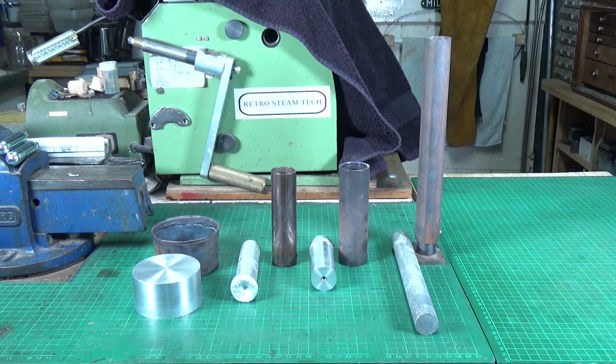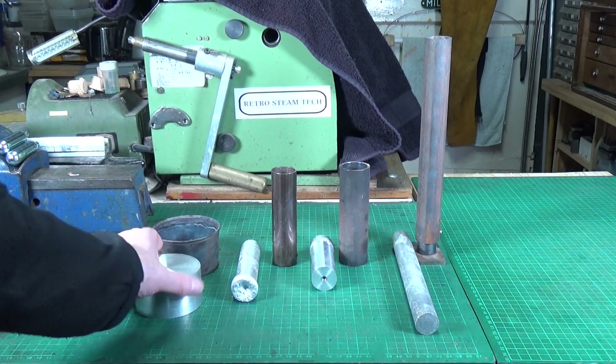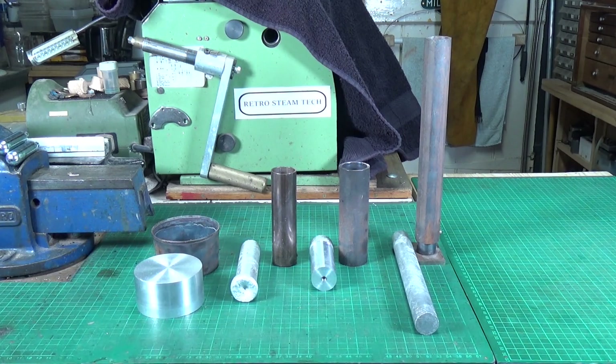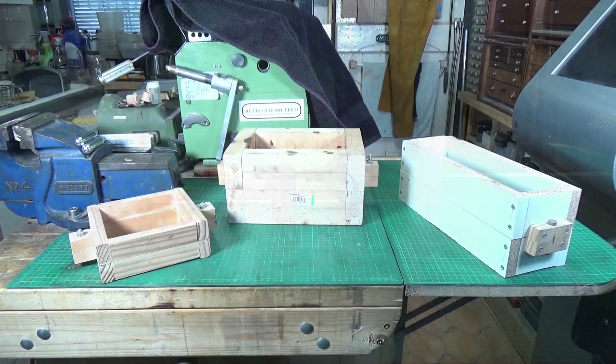The other day I needed some two inch diameter — well, roughly two inch, maybe two and a quarter — aluminium bar stock. I could turn this block down, it's roughly three inches, but it's an awful lot of waste and I don't like waste. Even though I get it for free, it's still waste in my opinion. So I thought, how am I going to cast a nice round two and a quarter inch block of aluminium?